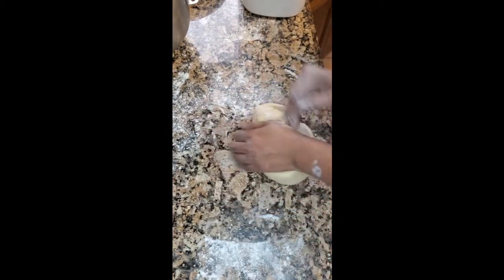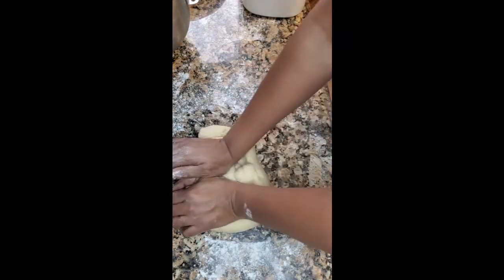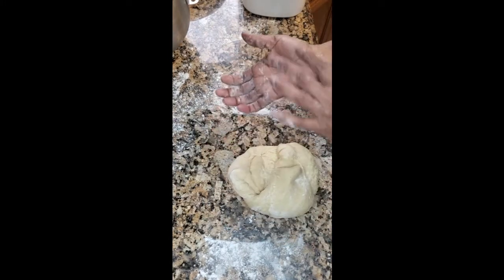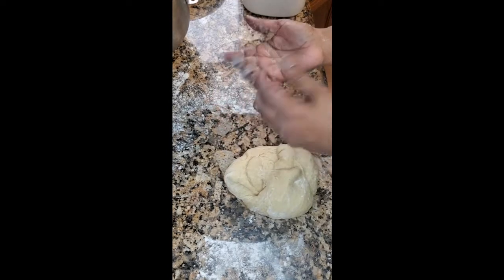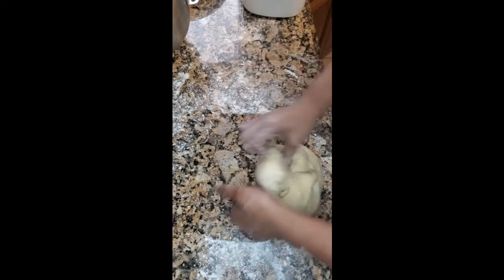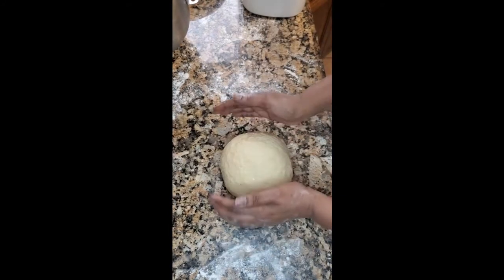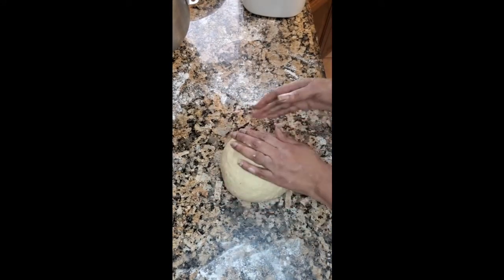Got about a minute left to knead this dough. I'm still just turning it and using the palm of my hand to press into the dough — turn and press, turn and press, turn and press. So the next thing we're going to do is get some oil.